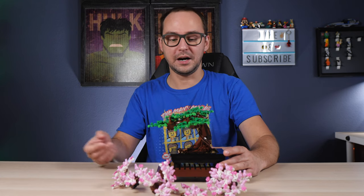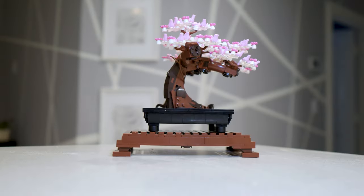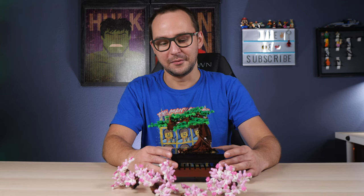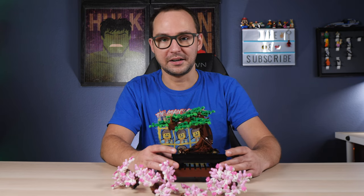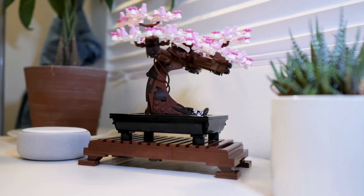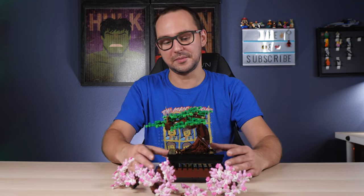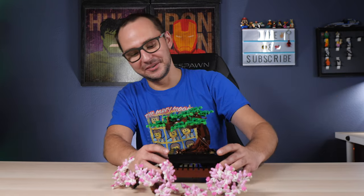When I finished this set and showed it to my wife, she actually asked me to put it on display in our living room or kitchen. That never happens — she normally keeps my LEGO contained to my studio. When she said I could put the Bonsai Tree somewhere among the other plants, that confirmed to me that this set really appeals to non-LEGO fans too, and it's a genuinely valuable purchase.